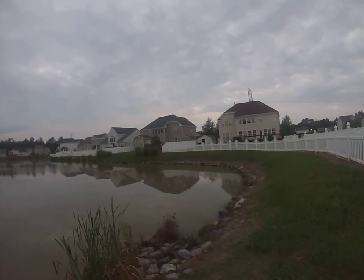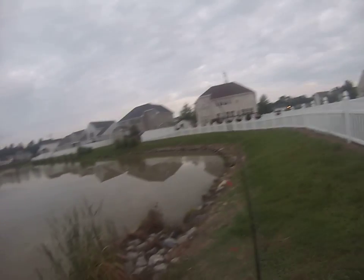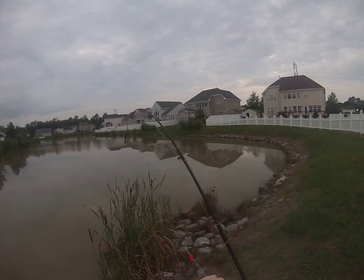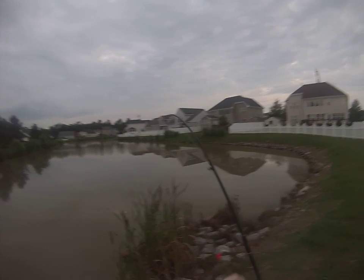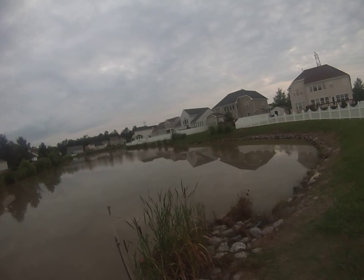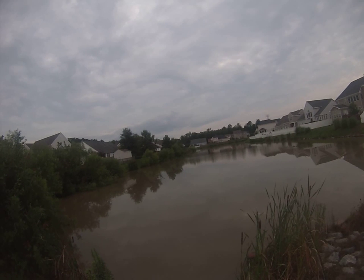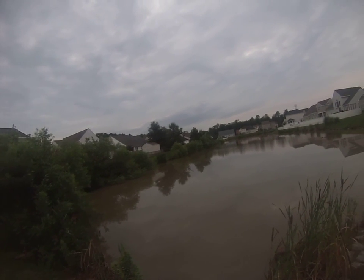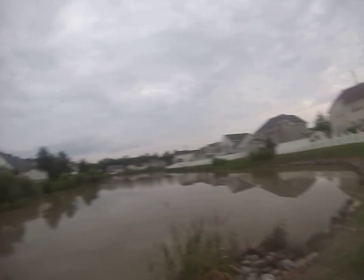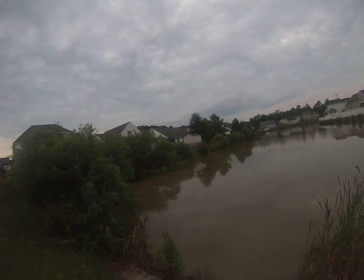Hey everybody, my name is Sean and welcome to the Stain Water Fishing Channel. This is actually going to be my second carp video. I'm making it mainly because the bass aren't really biting right now. The first series wasn't very clear and the video didn't go as smoothly as I thought — kind of boring. So here's my second attempt. It's about eight o'clock here in Virginia and the sun's starting to set.